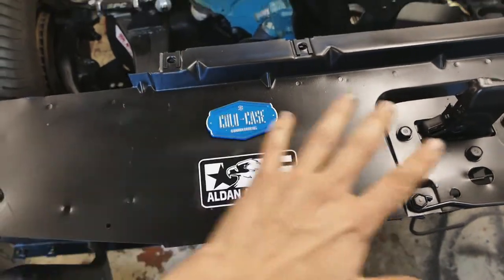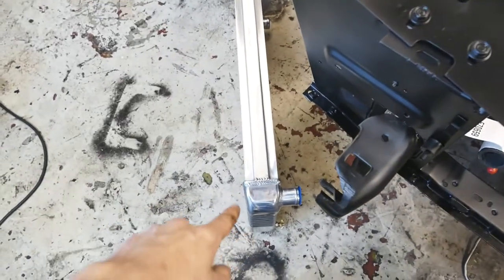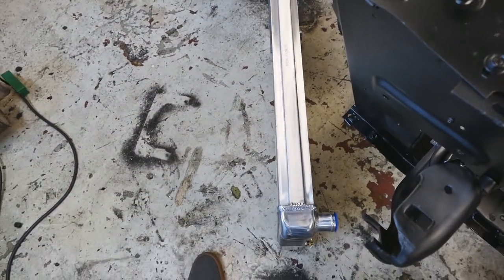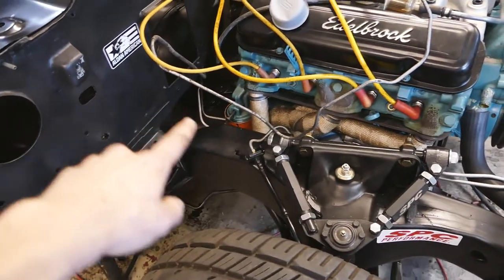We're going to put that here on our little sponsor board. Let's jump straight into installing this honestly amazing piece. I love the quality and the welds and everything on it. Hopefully it's going to fit just as well and line up with my new transmission cooling lines, which I installed yesterday.